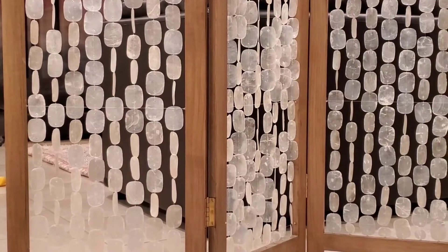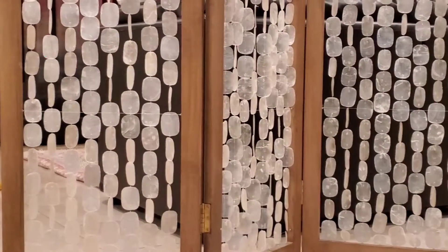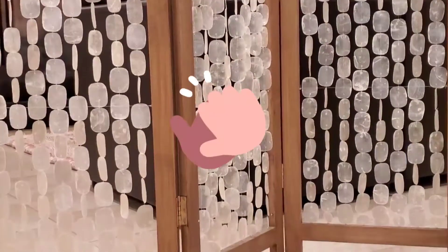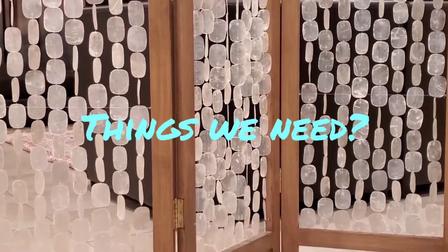Hi guys, today we are going to make a diaper genie wind bag. So Redza, what are we going to need for the experiment?